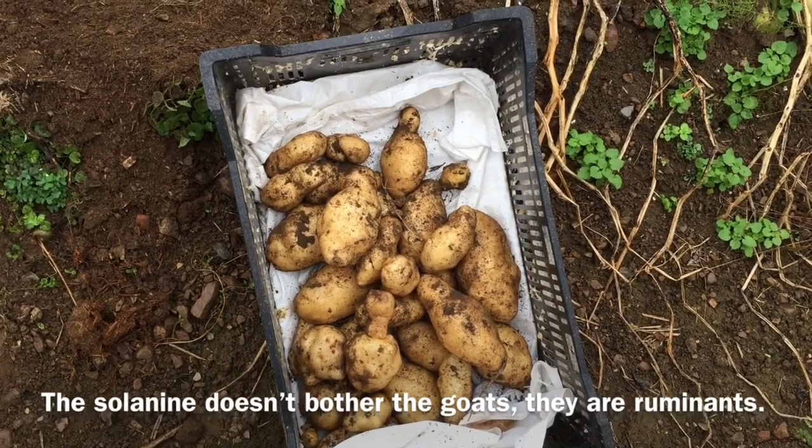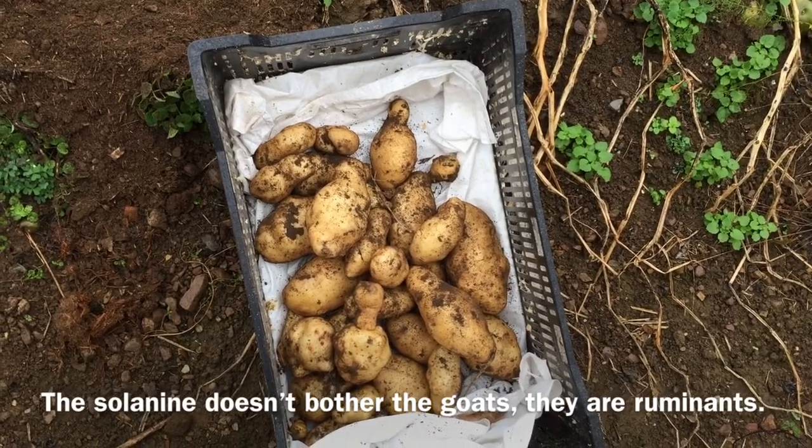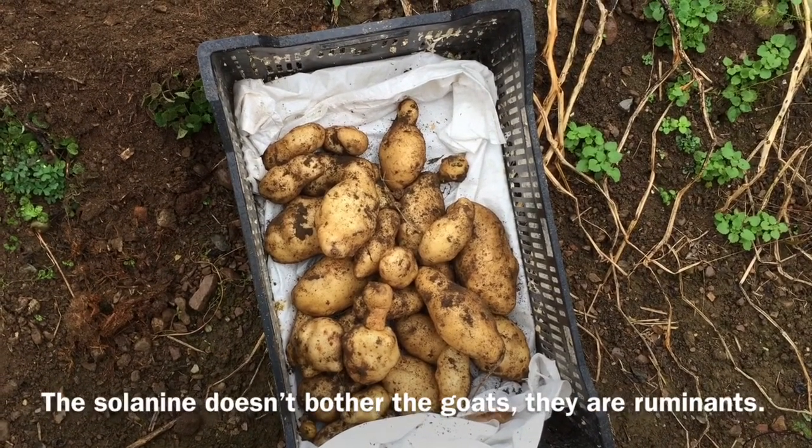The rest of the potatoes just stay in the ground until frost comes — not just a frost, a hard freeze — and then I'll dig the whole bulk up.